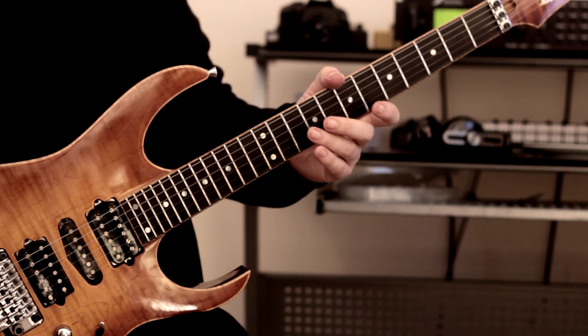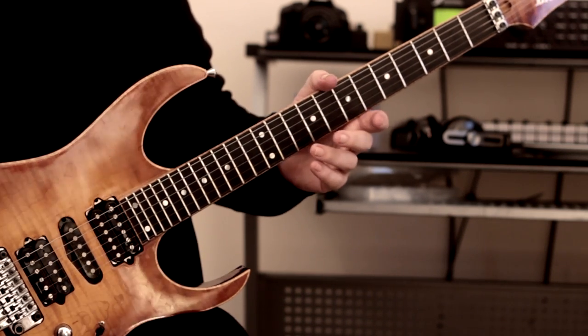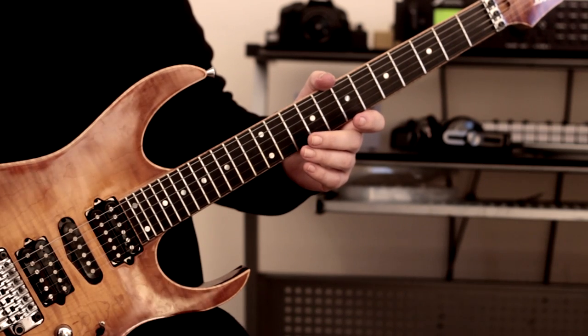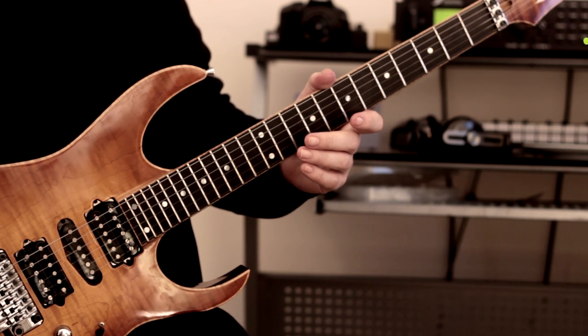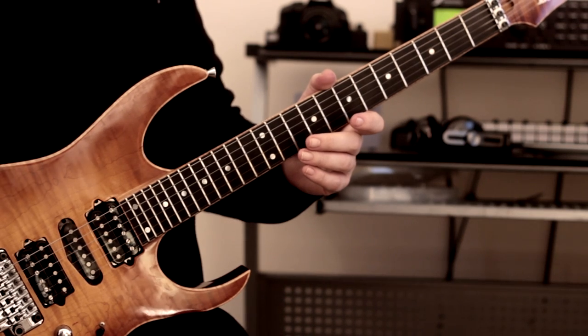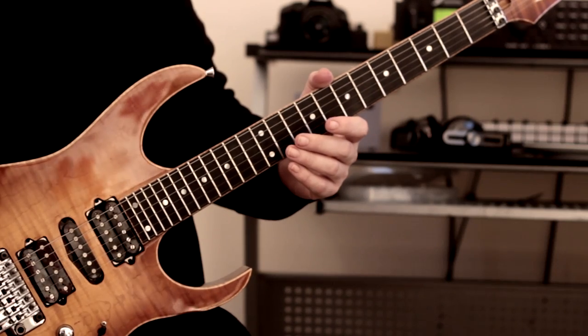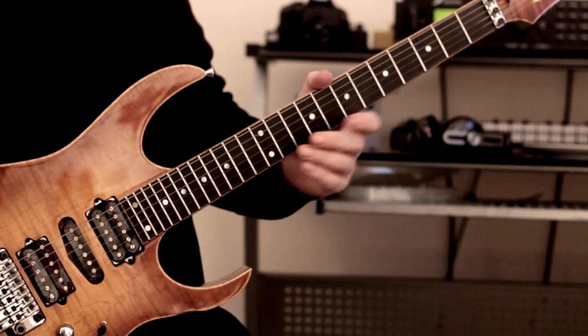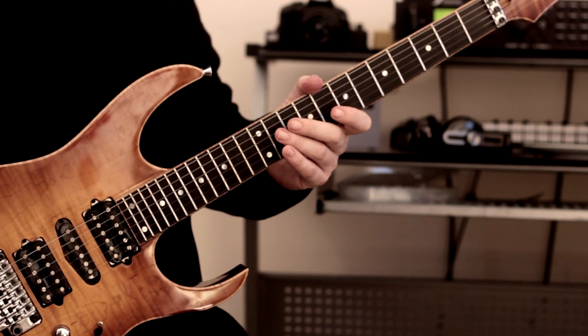It's pretty evident that within the six years that have elapsed since doing that video, things have changed for me fingering-wise. This happens a lot when I'm relearning stuff — I end up using slightly different fingerings because your playing evolves over time, so what felt comfortable then doesn't necessarily feel comfortable later on. Anyway, I'm digressing as always — let's get straight to the lick.